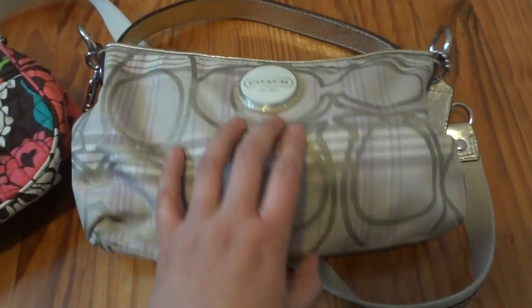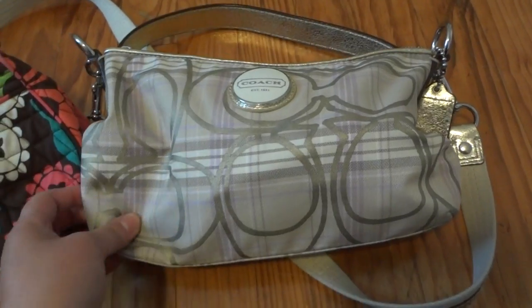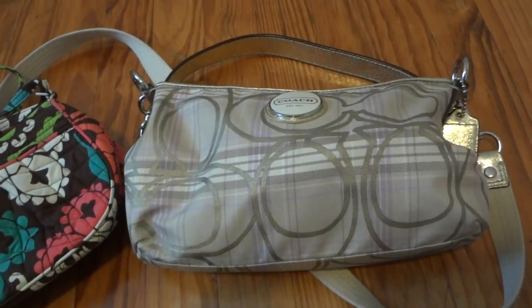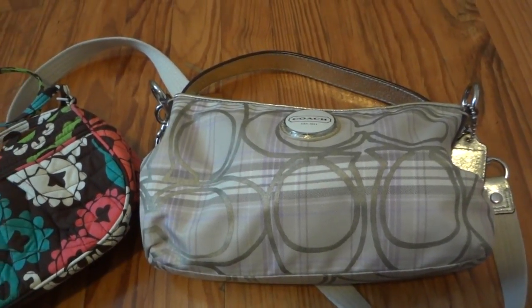I'm playing with the rest of my bag collection thinking about what my next bag to carry will be. Any questions, feel free to leave your comments down below. See you next time — take care, bye!